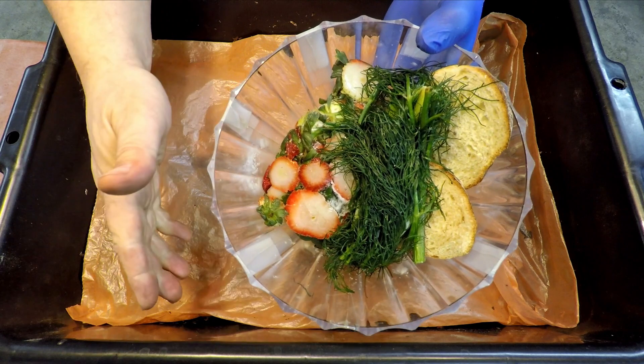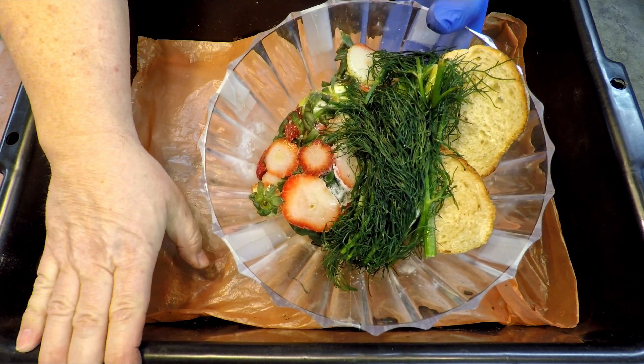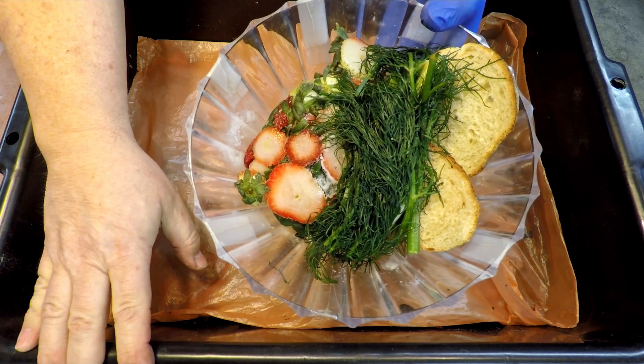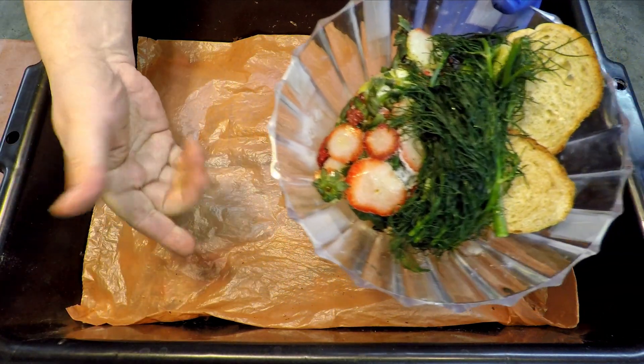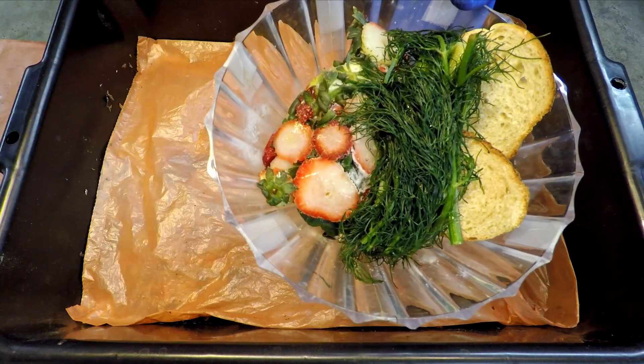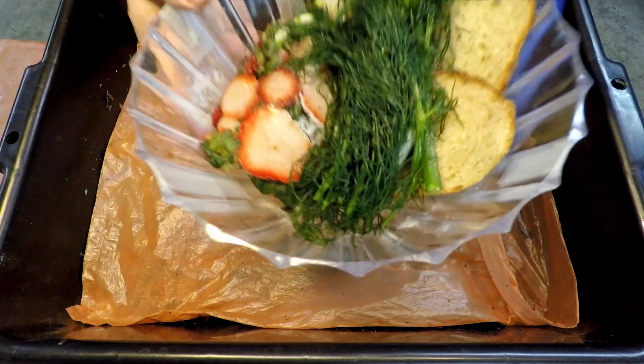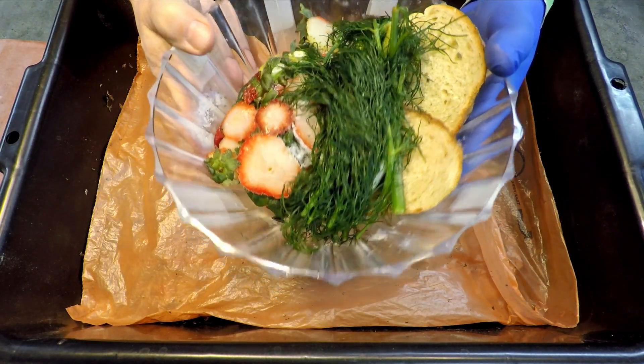Hi everybody, welcome. I'm down here in my wormery, and the tub you see out here is my newest bin of worms — a 21-day-old bin of red wiggler worms composting my everyday kitchen scraps and even stuff that I bring in from outdoors such as leaves.